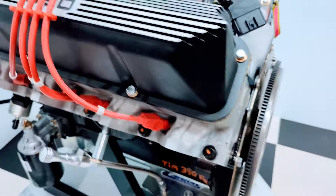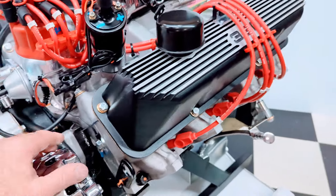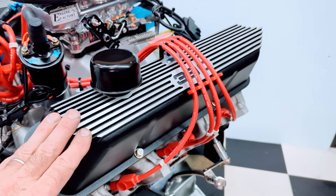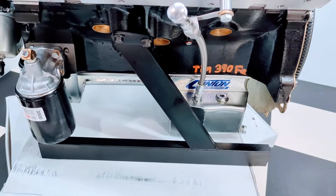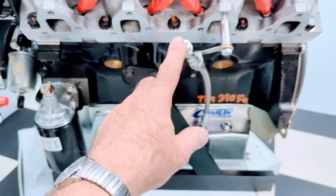We have a 390 FE Ford engine with the Edelbrock aluminum cylinder heads on there. All the valves are adjusted and set. It's a real nice 390 valve covers. Proper can racing rear sump oil pan for the 4x4 pickup. Brass freeze plugs installed.